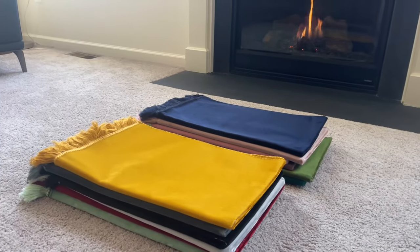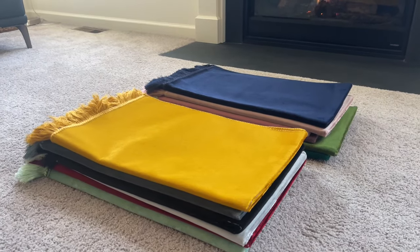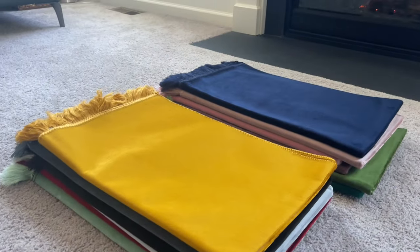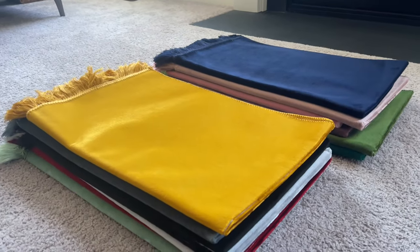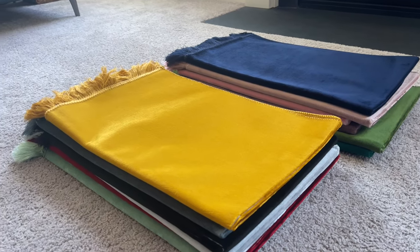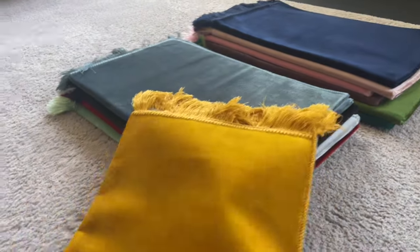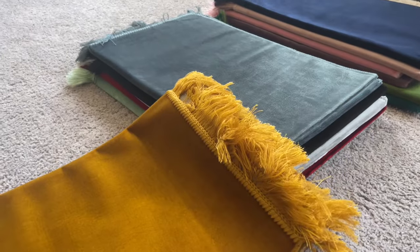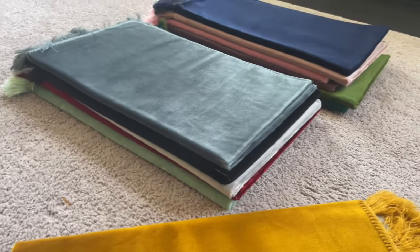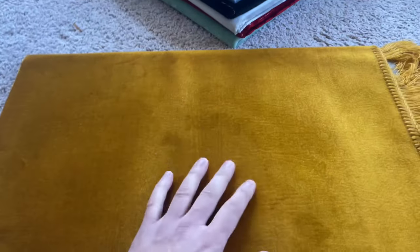Today we are recording one of our popular products — these are our solid velvet style prayer rugs. A lot of brothers and sisters may want to focus on their concentration while praying. These have no images, no masjid, no design, no floral design. Most prayer rugs have either a geometric, floral, or mihrab design — these don't. They're all solid with a nice velvety texture.